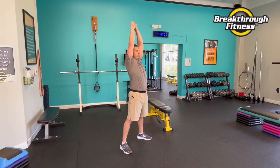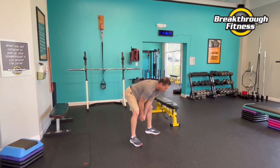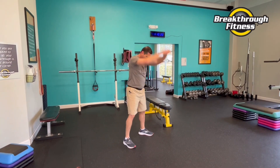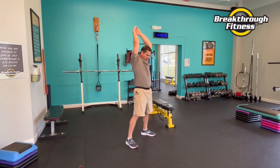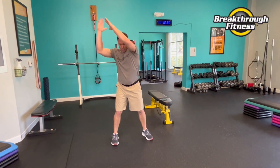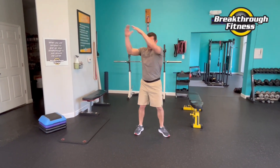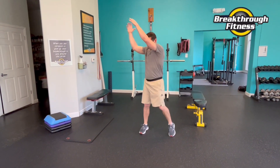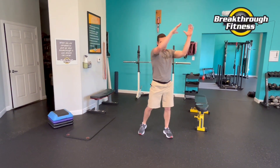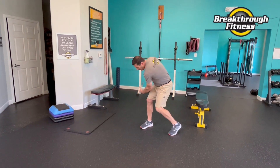Let's turn that into a wood chop overhead. Hinge back, nice and easy, loosen up that torso. Feet square, shoulder width, arms up over the shoulder, chop across the body, right outside that knee. Let's go in the other direction, little bit of pivot on that foot, release those hips.